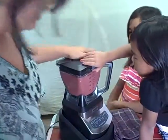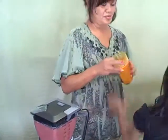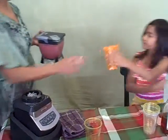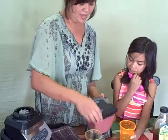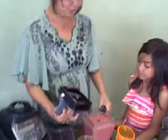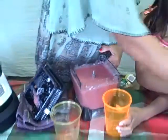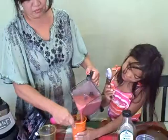You guys can get down and grab a colored cup and a spoon. Now we're going to try your creation. Come around, Haley. How's that? You guys did a good job — there's one sorbet frozen treat!